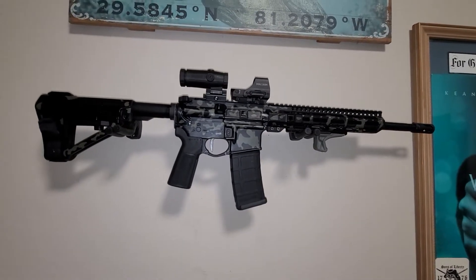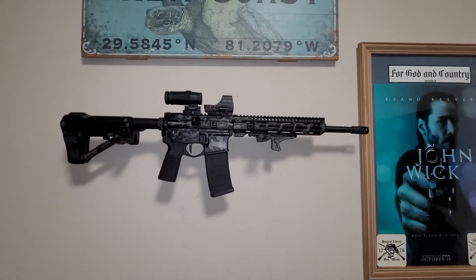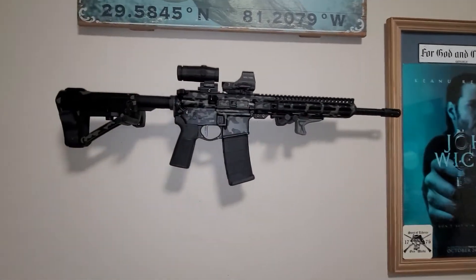So it's going to be function over form. Aesthetically, it looks a little goofy. So does the 14.5 on a 10.5 rail, but it's growing on me.